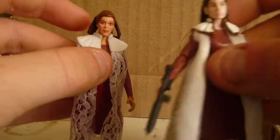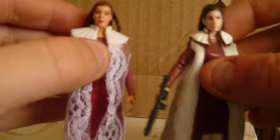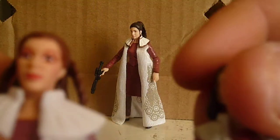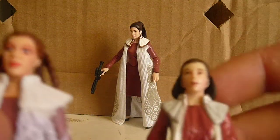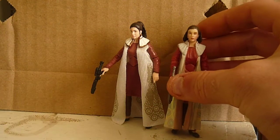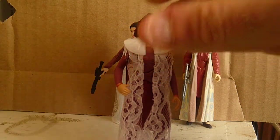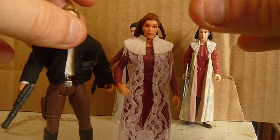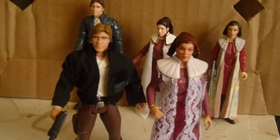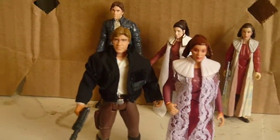Figure-wise, I would definitely pick the Vintage Collection one over this one. But face-sculpt-wise, I think this one looks more like Carrie Fisher. Actually, I think the Power of the Force one looks a lot more like Carrie Fisher than any of them. They're all great figures, but if you see this on eBay, Amazon, or in a comic shop, I definitely recommend it.